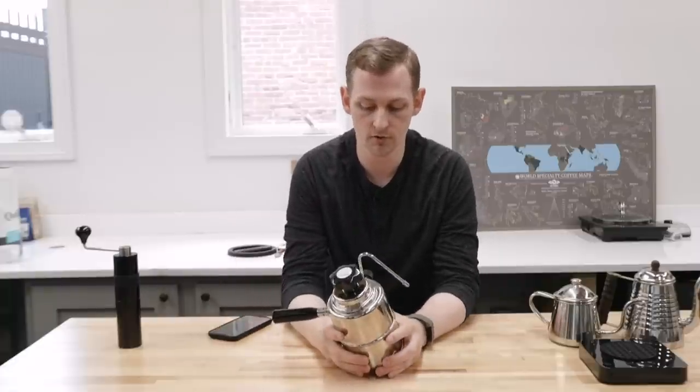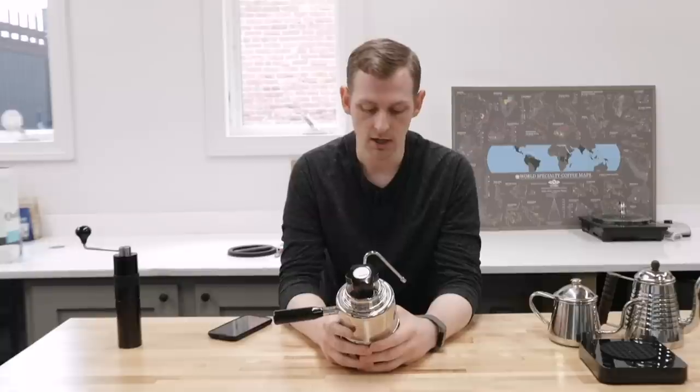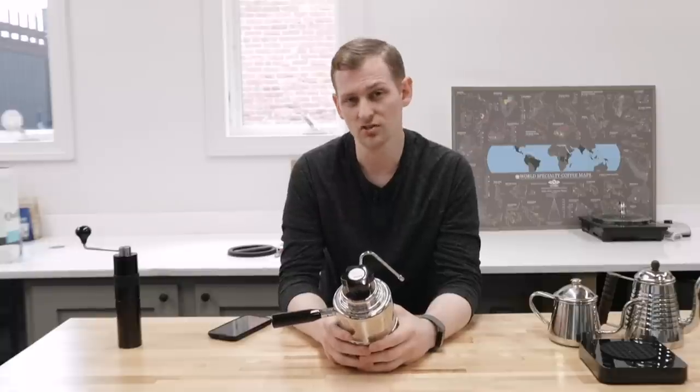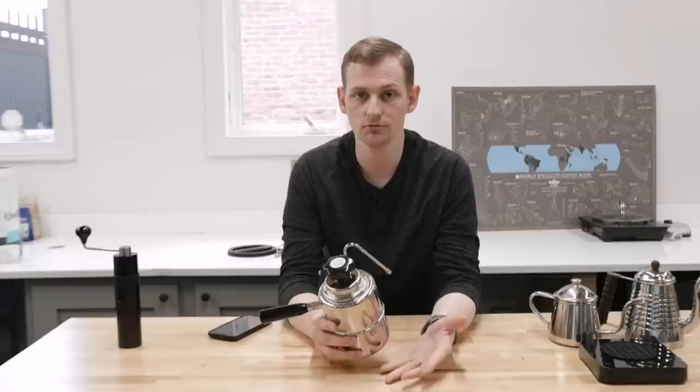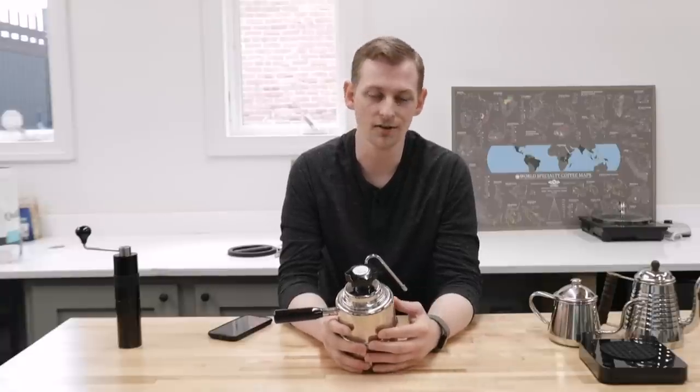Number one, first and foremost: wipe and purge your steam wand after every use. That's just good practice for pretty much any steam wand on any machine, Bellman or otherwise. You want to make sure that wand stays clean and free of blockage so it doesn't get funky with milk residue. I like to use a wet microfiber cloth for that.